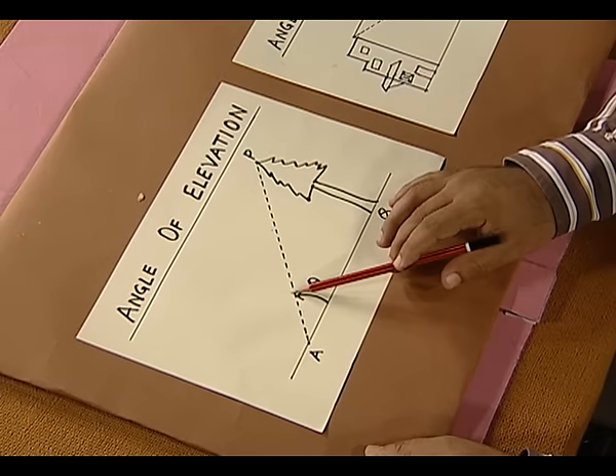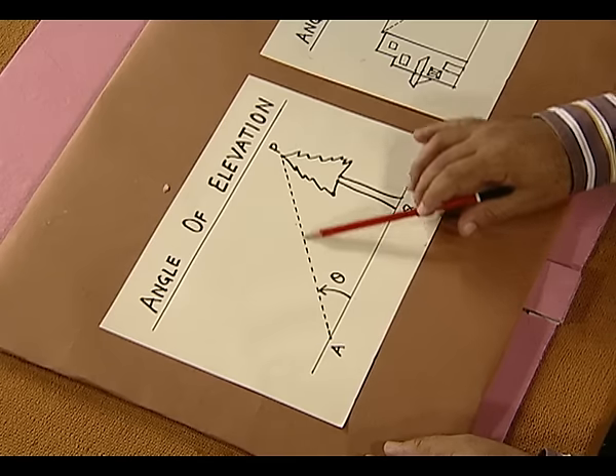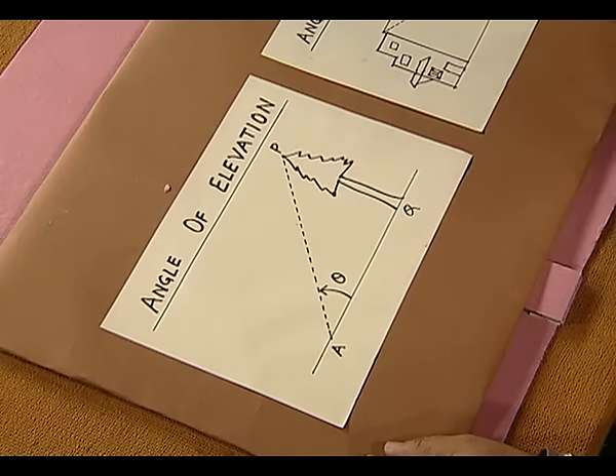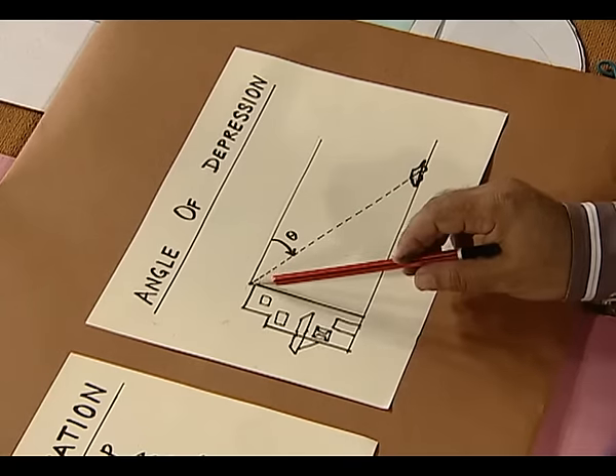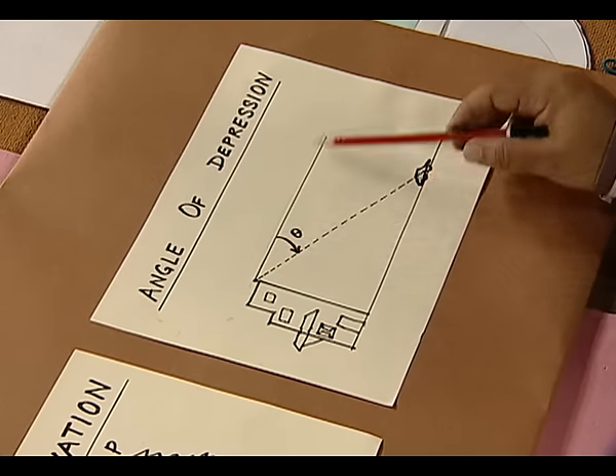This is the case of angle of elevation — this is the horizontal line and this is the line of sight of the object. The angle of depression is the angle between the horizontal and the line of sight of an object if the object is below the horizontal.